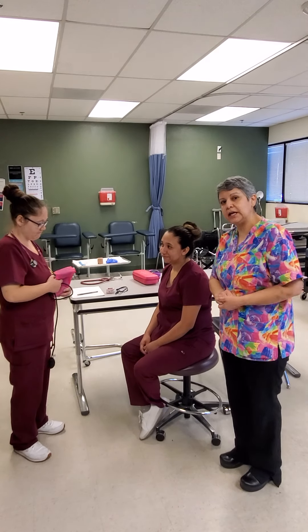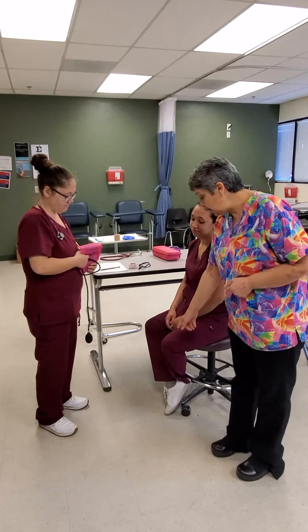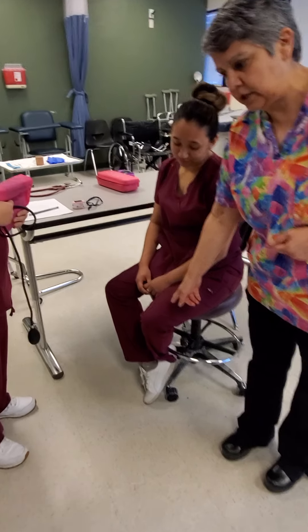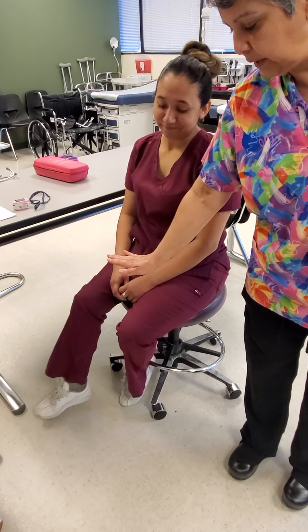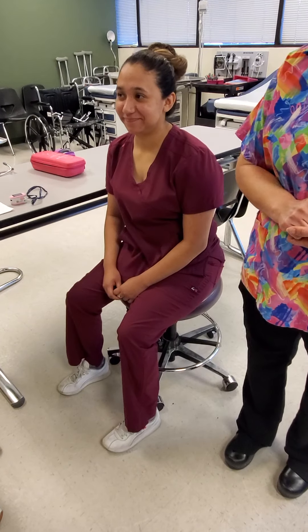Jasleen has her legs crossed. We do not want our patients to have their legs crossed — it cuts off that flow. So we're going to ask her to please place her feet flat on the ground or on the floor.